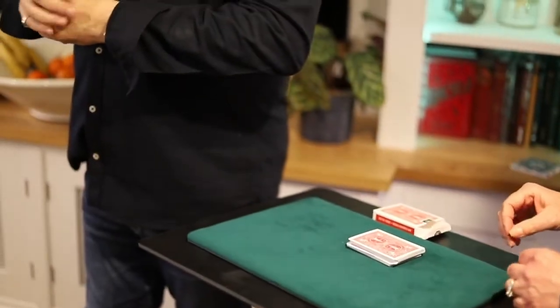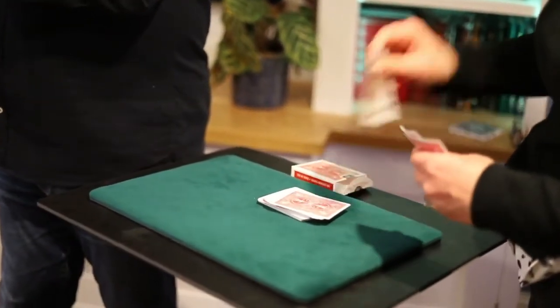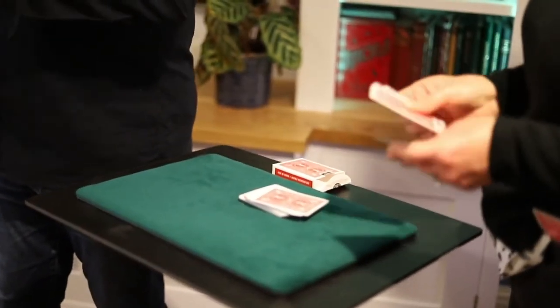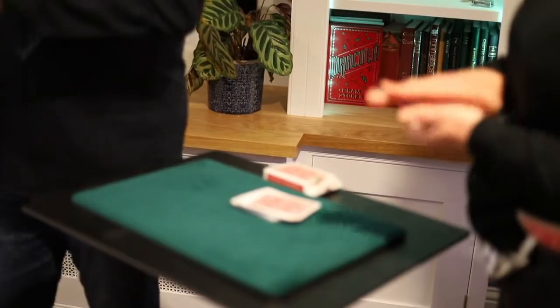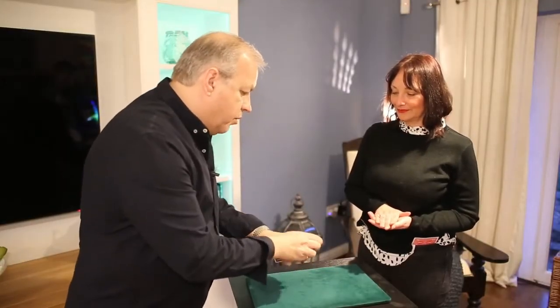Once you've done that, take the top three cards, give them a little mix in your hands and then hold them face down between your two arms so when I turn around I can't see anything. Just tell me when you're done. You've done it — brilliant. We don't need these, so we'll place these away.